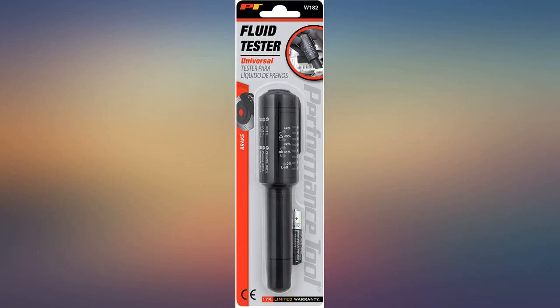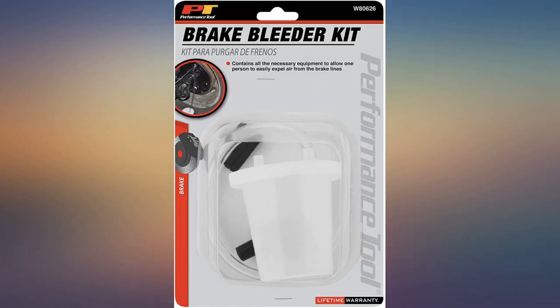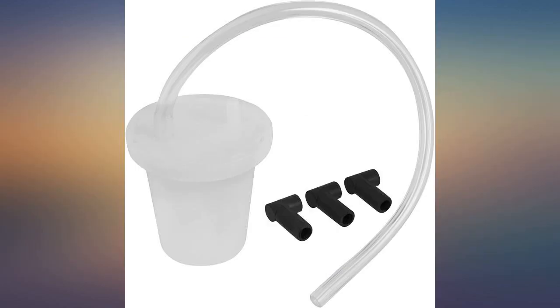I tested my brake fluid and it showed over 4% moisture. Took it to the shop and said the brake flush was never performed — after they tested with their machine, they agreed and completed the flush. Retested and all good. Invaluable tool. Now I know not to take my cars to that shop.